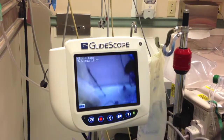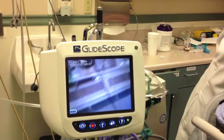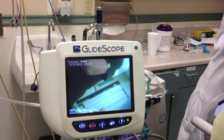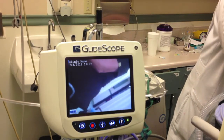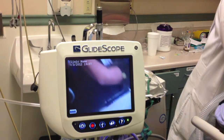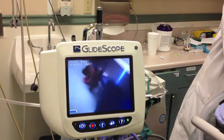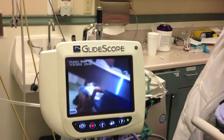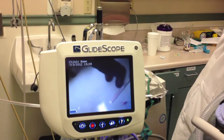The intubating laryngoscope has a curved blade — you can see it's plastic and curved, so it falls usually in between the tongue and the epiglottis. It's a lot less traumatic, requiring a lot less manipulation of the patient's neck. So when the patient is large in size, with a short chin and short neck, intubation is going to be difficult, and you definitely want to use an instrument like this.